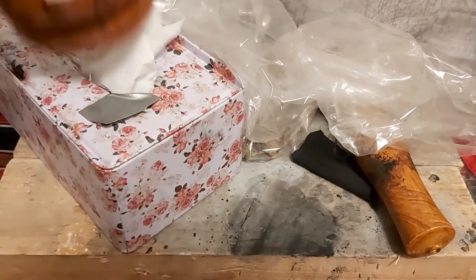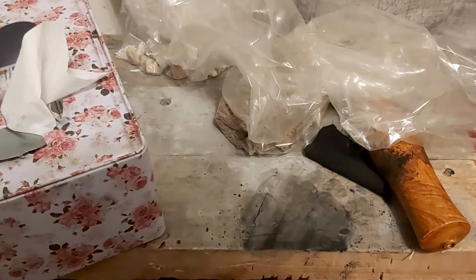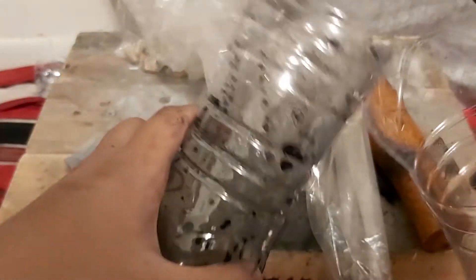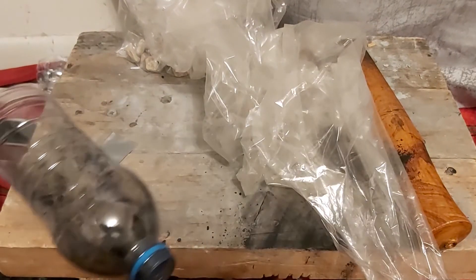Today we're making a water filter. You need some ground up charcoal, some tissue. You need a water bottle that looks like this with the top cut off — that's the collection part of the water filter. You cut off the bottom part and cut off the top part here, and it looks like that. Now let's get started.